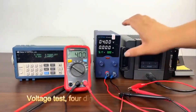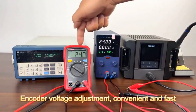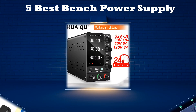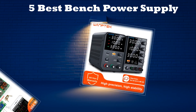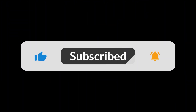In today's video, we'll be exploring the top 5 best bench power supplies available on the market. We've done the hard work for you by researching extensively and going through numerous real user reviews to create this list. If you want more details or the latest pricing on any of the bench power supplies mentioned, make sure to check the links in the description below. Don't forget to subscribe to our channel and hit the bell icon so you never miss out on our latest reviews and recommendations.